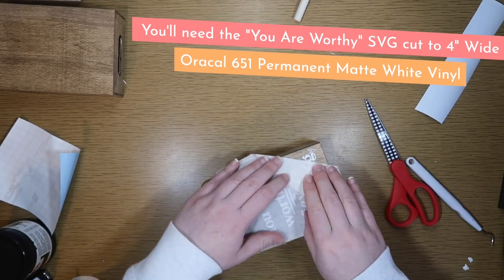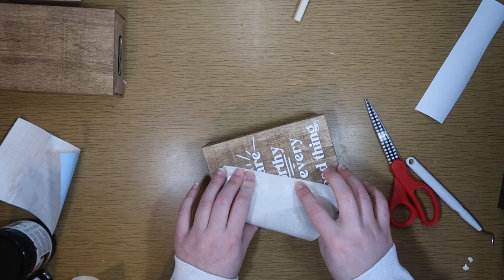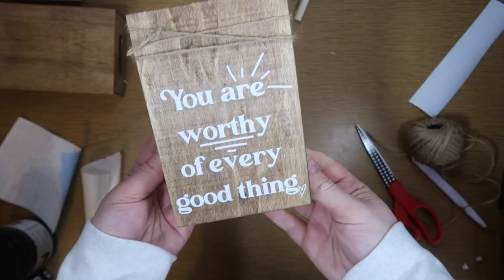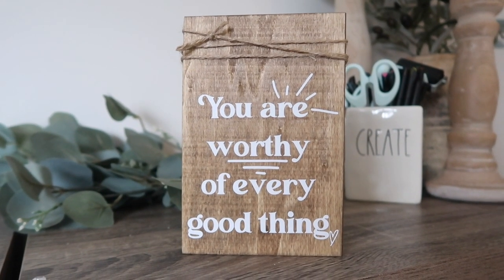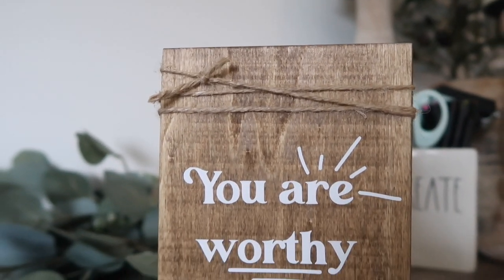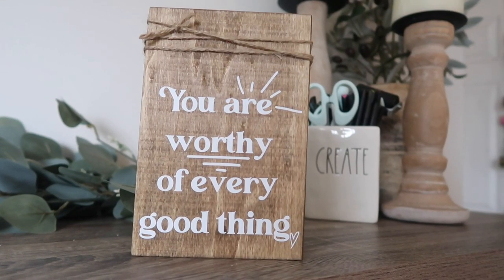These are weeding really easily because I'm cutting on the iron-on setting and using paper transfer tape to apply it right to the sign. I just use my fingers to make sure it's all pressed down, added a little bit of jute twine, and this is a perfect sign for my desk in my craft room — just a little mental health reminder, a little self-care. This time of year is hard for a lot of people.